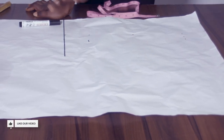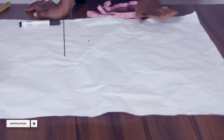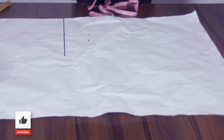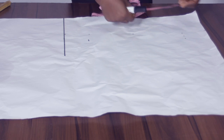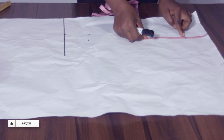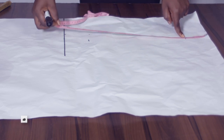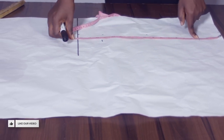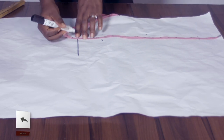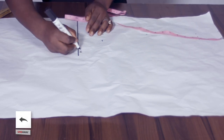The first thing I'm going to be taking is the half length. The half length is 15 inches, but first I'll need to take 3 inches. The 3 inches is going to be my neck width — that's the wideness of the neck. So this is my 3 inches and the half length is 15 inches, that will give us 18. Then I added half an inch. So this is my half length.